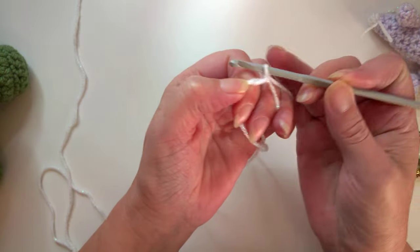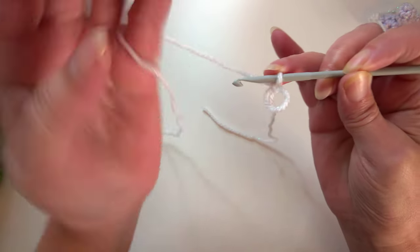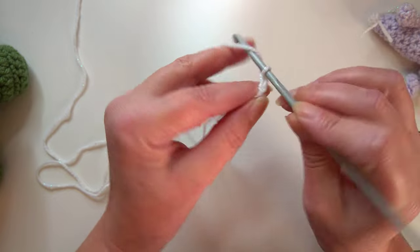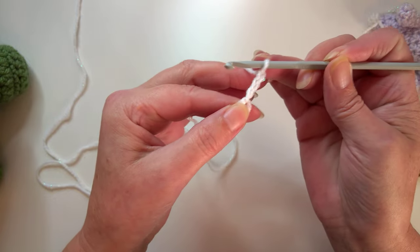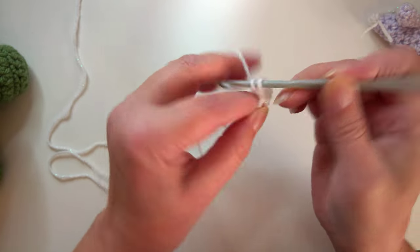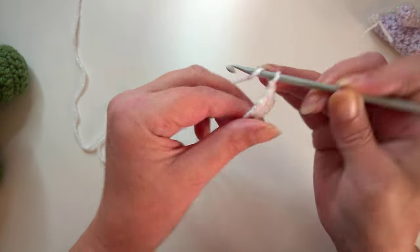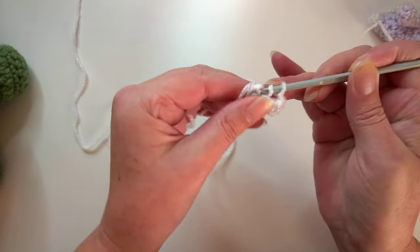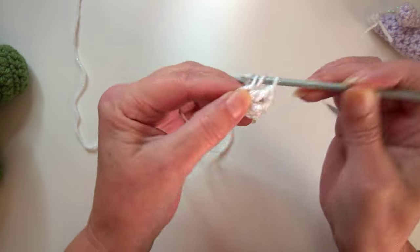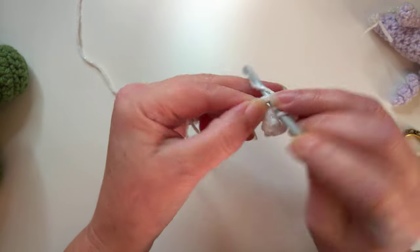We're going to do a chain one just to start, then pull that loop smaller so it's easy to work with. Then do two more chains so you start off with a chain of three. Then you're going to do a double crochet if you're in the US, or a treble crochet if you're in the UK, then chain one, and work two more of those stitches.